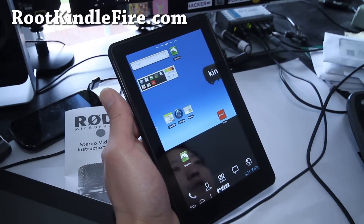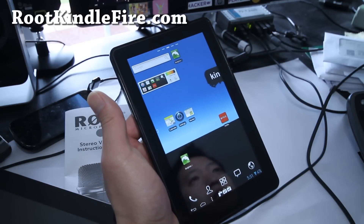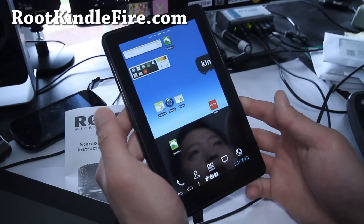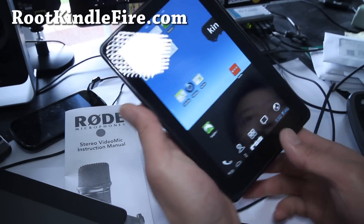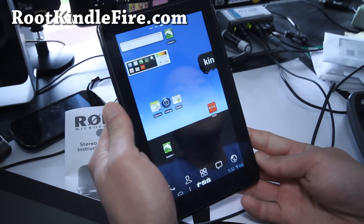Hi folks, this is Max from RootKindleFire.com with a review of the BareBone CM7 — Cyanogen Mod 7. This is Gingerbread 2.3.4 themed ICS. You get the three buttons, sort of like ICS, and the launcher stays horizontal, so I've installed Launcher EX which works fine.